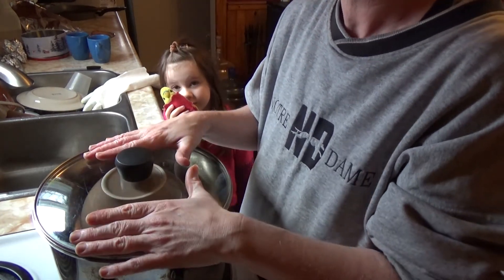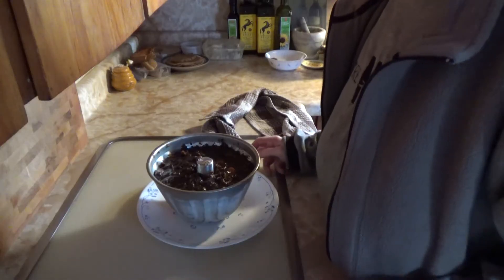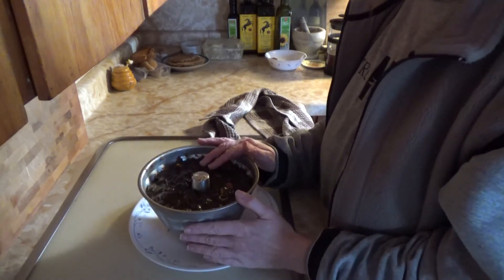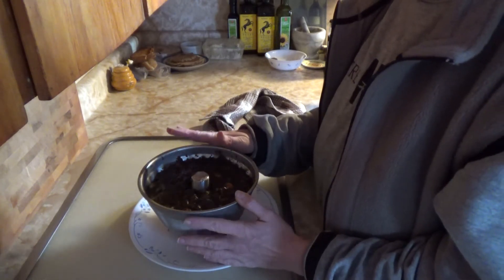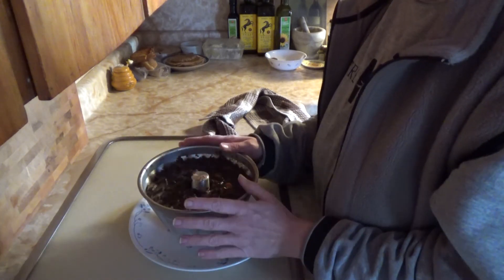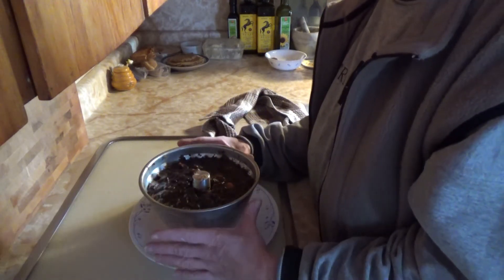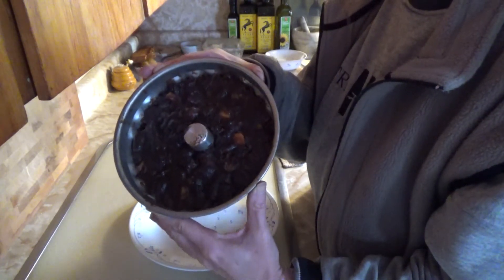The Christmas pudding is done. I poked a knife in there and it came out nice and clean. It actually took about two and a half to three hours to cook this time — as I mentioned, cooking times can vary, and this one took a little longer than usual. It's still quite hot but as you can see it's looking good.